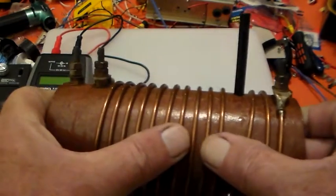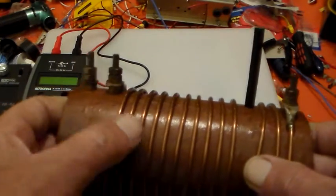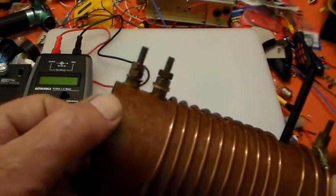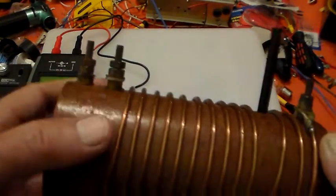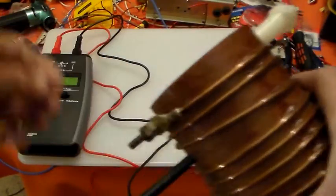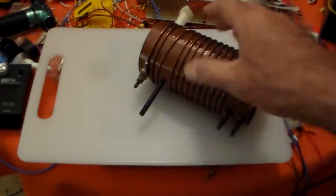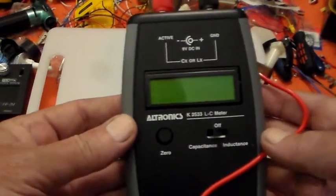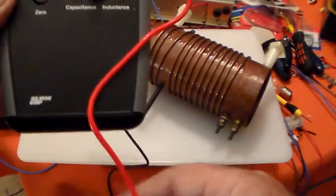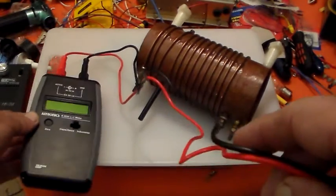I expect I'll probably have to rewind this with thicker wire. This is 2mm - I was thinking of 3mm as a minimum. But the former is ideal. I didn't want to use PVC because it shrinks; this stuff is perfect. And as I've recently built one of these Ultronix LC meters, I thought why don't I just see what sort of inductance this is, and see how much variation of inductance I get.